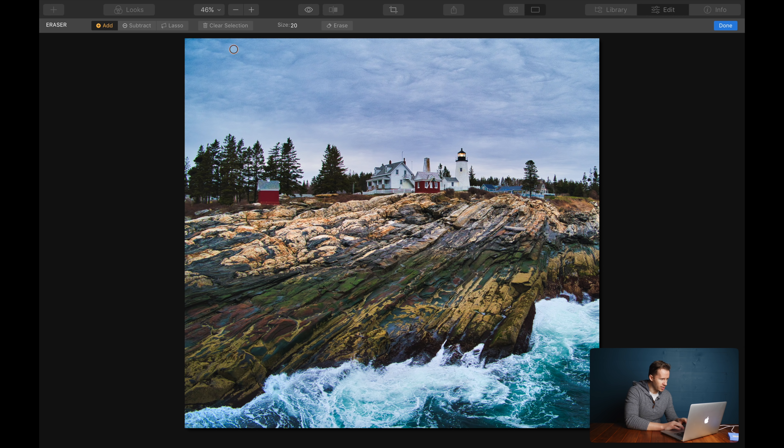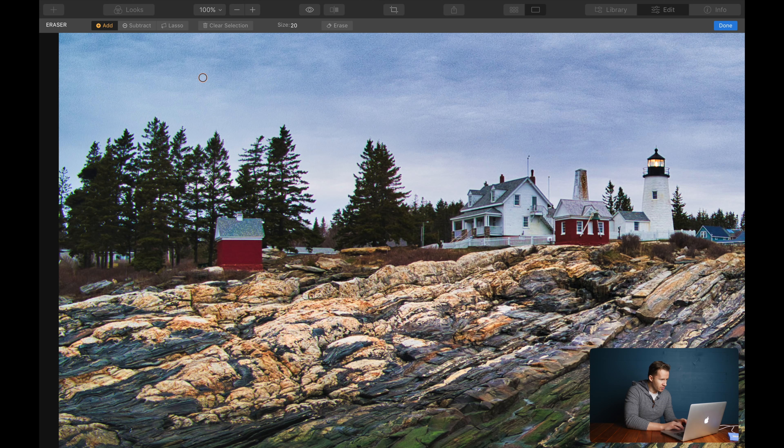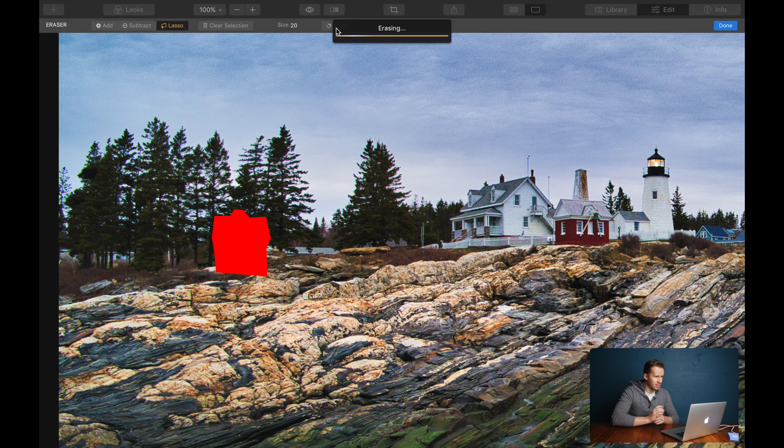Let's zoom in on the house and make an accurate selection of the piece that we want to remove. We have the brush tool and we can paint all over it, or we can use this lasso tool and click all the way around it. Since we have a kind of geometric object here, this is just one way of making the mask, but it's the same outcome at the end of the day. We're making a mask, picking the piece that we want to get rid of.